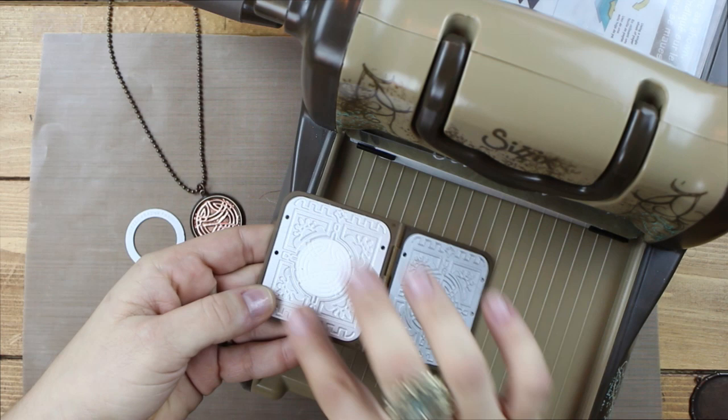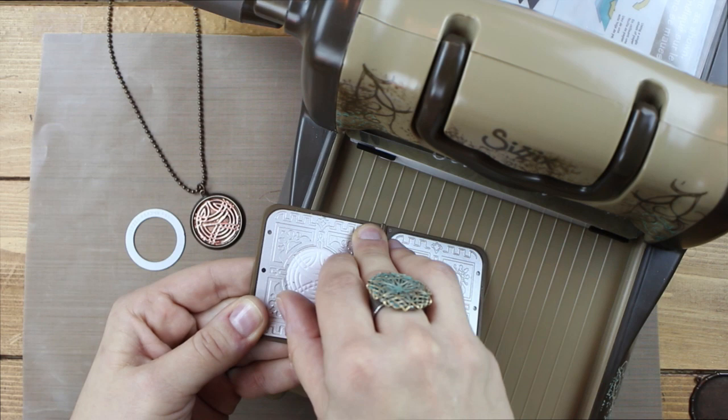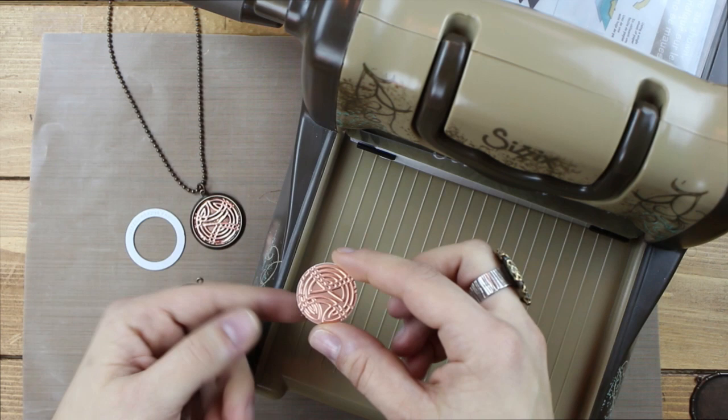So now here's my foil — you see the back side of it. In order to remove this, sometimes it can be removed pretty easily, but other times with certain dies you might have to just flex the folder slightly to lift it up, and then you just go ahead and peel that away. And then you have that really beautiful embossed pattern on the foil.